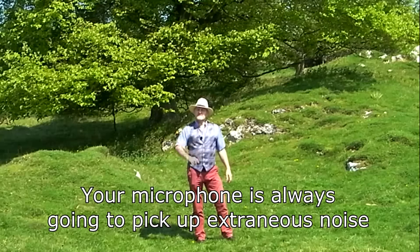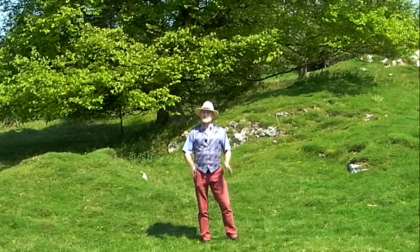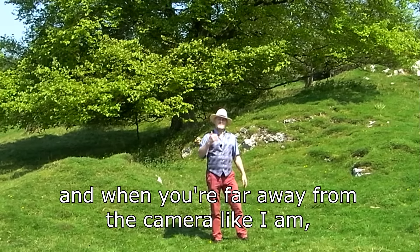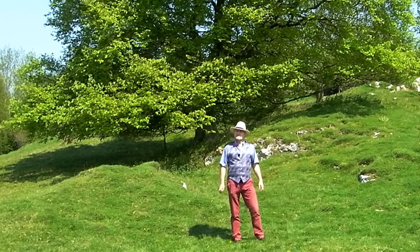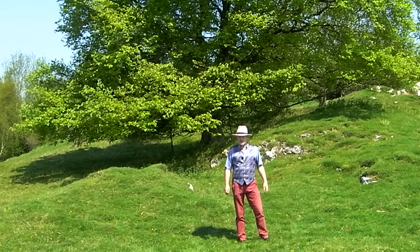But isn't that a difficult thing to do? Well, yes and no. There are certainly hundreds of little tweaks that can be made to fine-tune your sound. But surprisingly, the single most important thing that you can do that will massively improve your sound above everything else is pretty simple. Just get closer to the microphone. Your microphone is always going to pick up extraneous noise in addition to whatever it is you're trying to record. And when you're far away from the camera, the background noise is going to be almost as loud as your own voice. And if you try and raise the volume of your own voice in the edit, then you're also going to raise the level of the background noise. Which is not what you want.